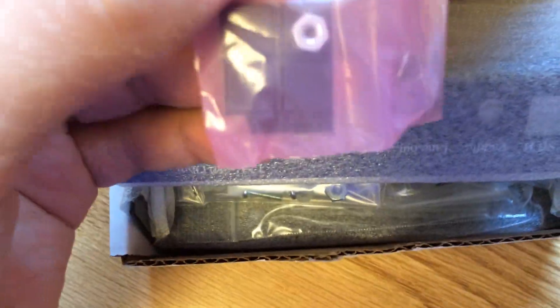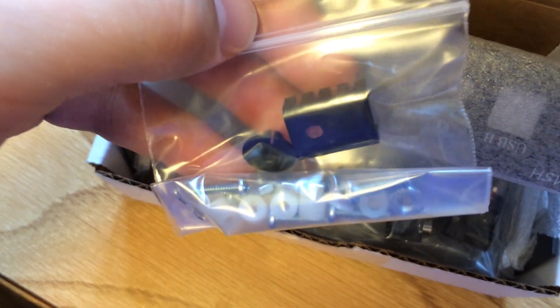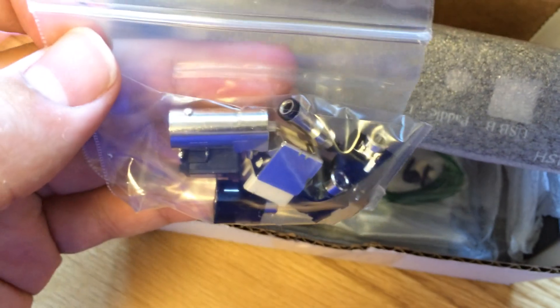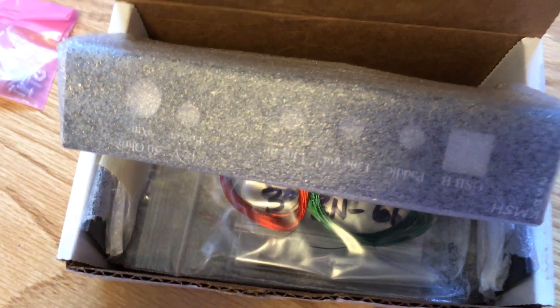There's hardware, a heat sink, more hardware, and connectors — that's what I was wondering where they were. It comes with all the connectors you need to hook up to your sound card on your computer.